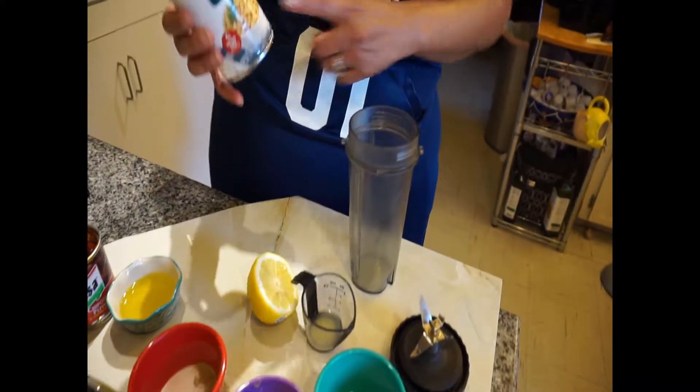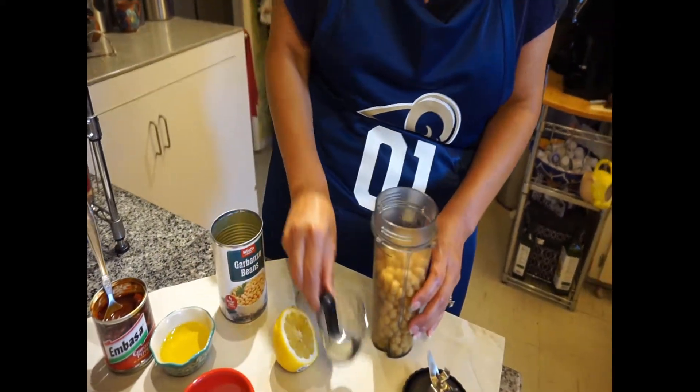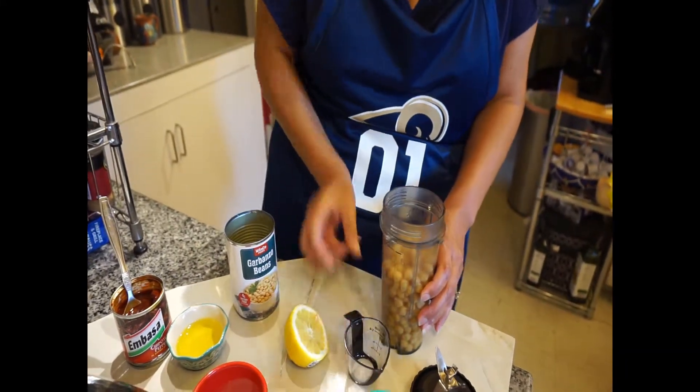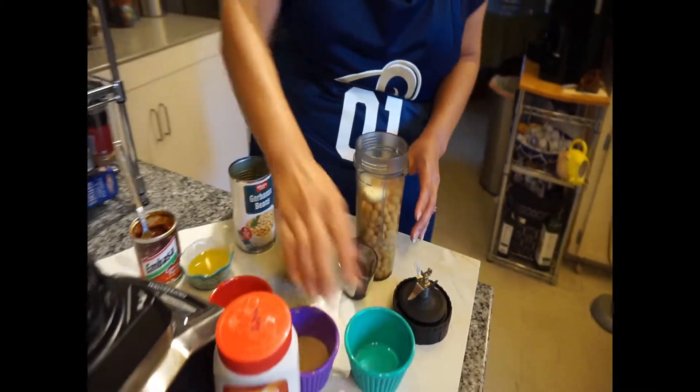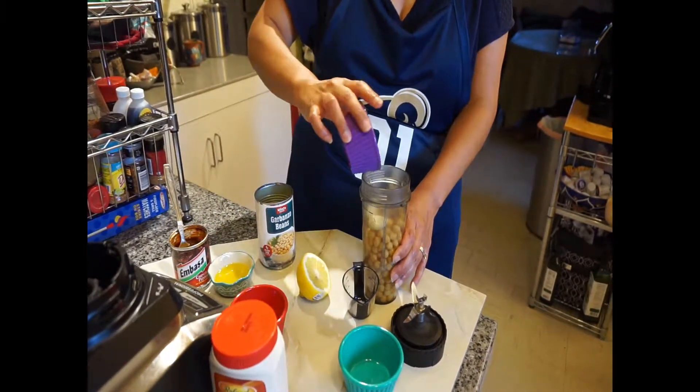So what I'm going to do first is take my can of garbanzo beans. I left a little bit of liquid in here, a little less than half, because it's going to give the liquid to bind it. You can also use a food processor for this part, but I'm just using my Ninja, the smoothie cup. I'm going to dump that right in, plus I'm going to add my teaspoon of water and lemon juice as well.